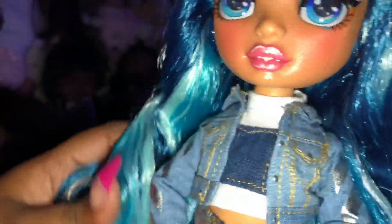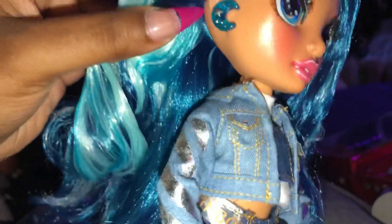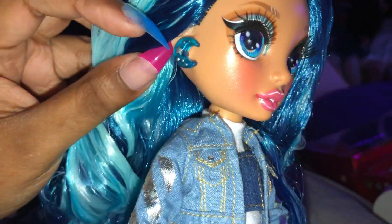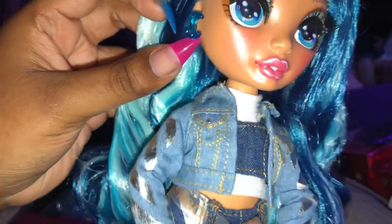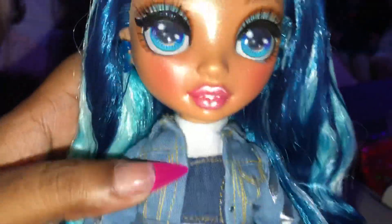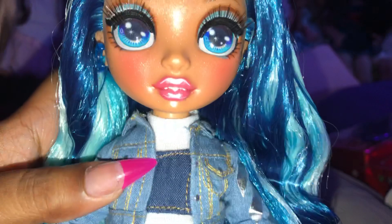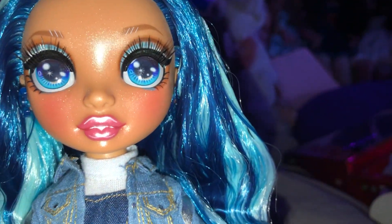Thank you guys for watching this unboxing. And I almost forgot about her earrings — they're a moon shape and they're really cute. Thank you guys for watching this video. If you liked it, please give a like, comment, and subscribe. I'll see you guys later. Bye!